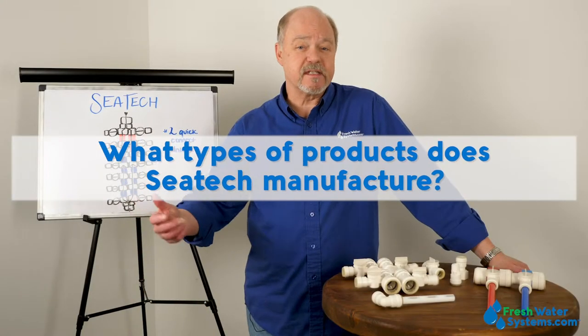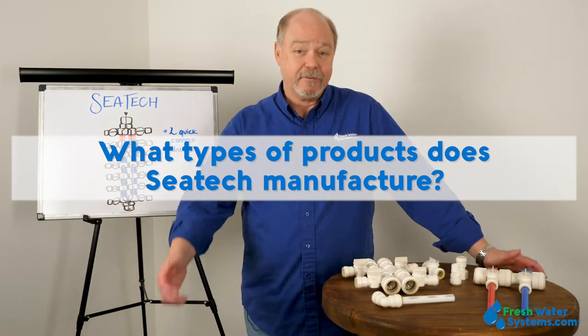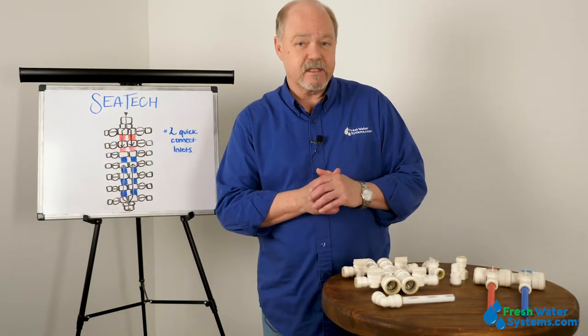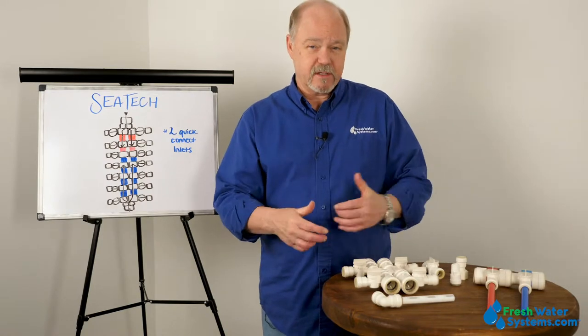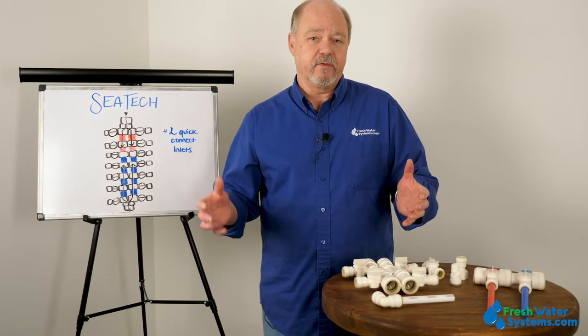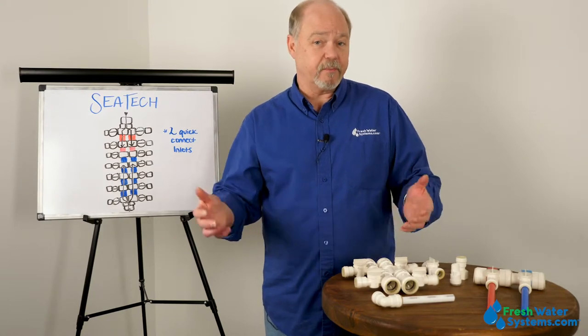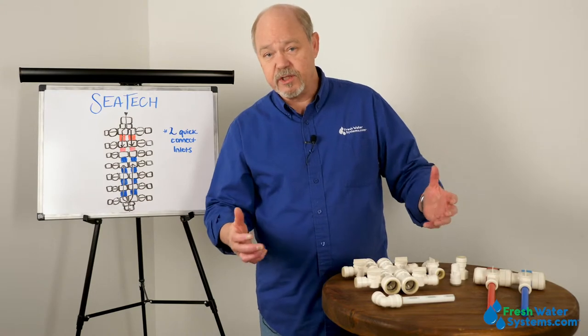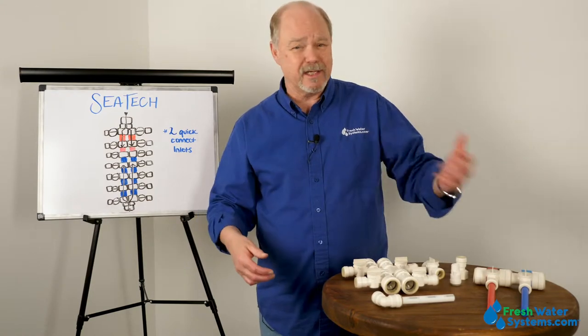What type of products does CTEK manufacture? Well, it's a whole assortment of fittings and tubing fittings. They're made primarily to work with PEX, but they also work with CPVC or copper. It's just the whole range of fittings that you would expect: elbows, T's, connectors, unions.